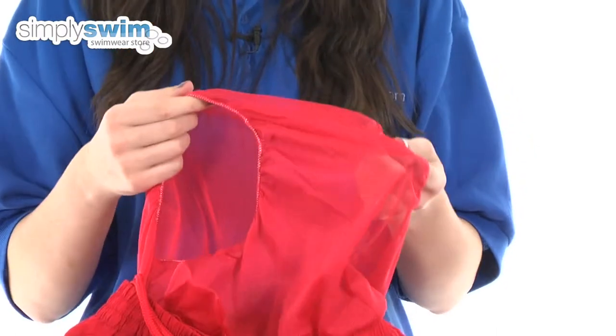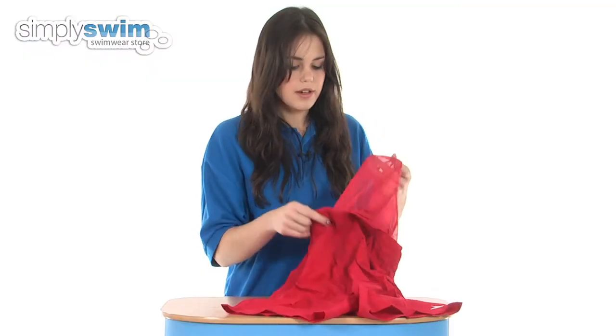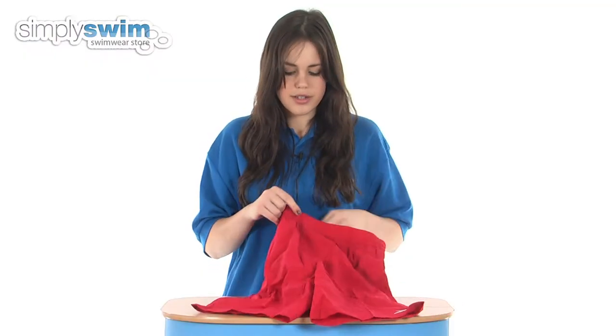Inside there is an inner mesh brief so it'll give you a little extra support whilst in the water, and you can also be assured that they're not going to go see-through in these shorts.